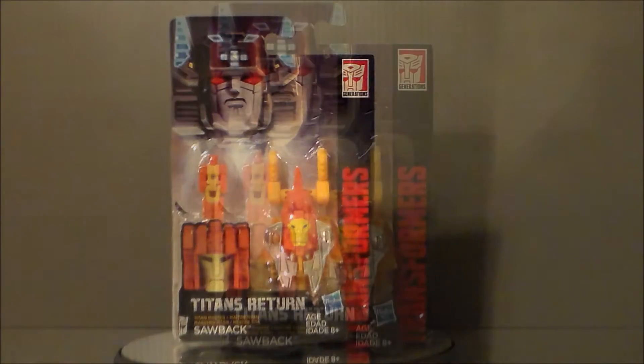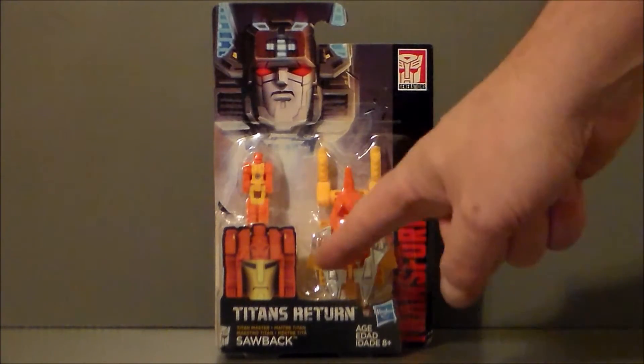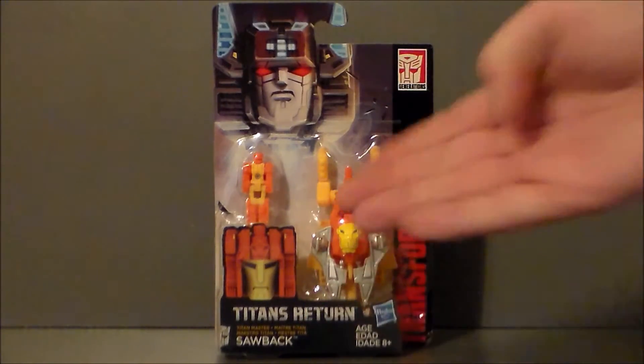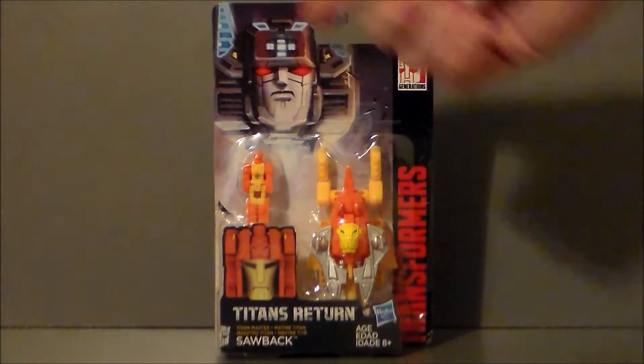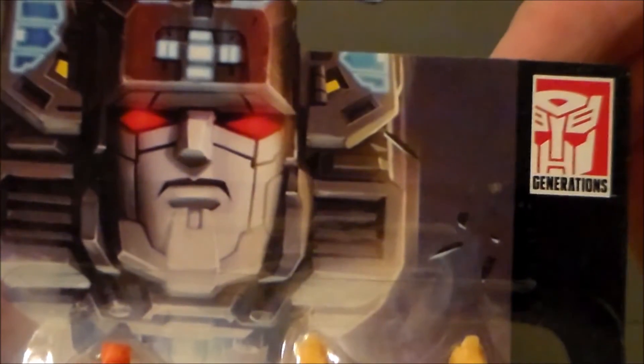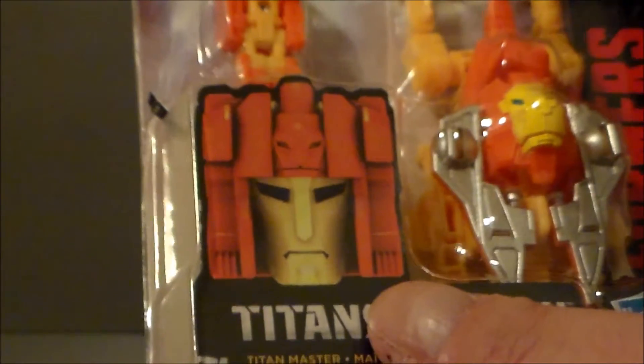Let's go ahead and take a look at the packaging. Here we have Sawback in package. There's the little headmaster unit and the lion. Looks like he's kind of smashed like roadkill — very odd looking face there. Generic looking CG face, almost looks like a third-party piece of artwork. This is Sawback, Titans Return, Transformers Generations. We've got Fort Max up at the top.